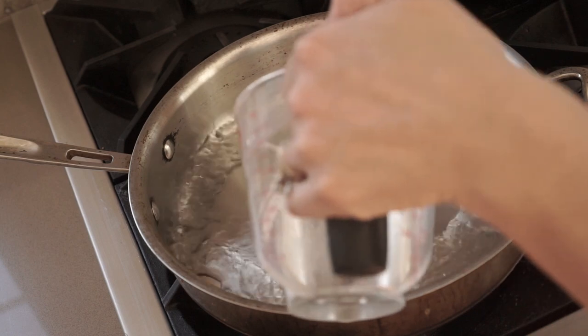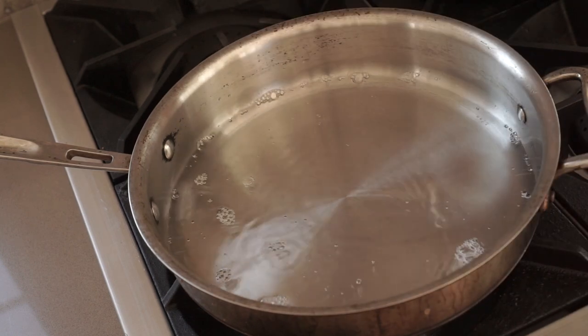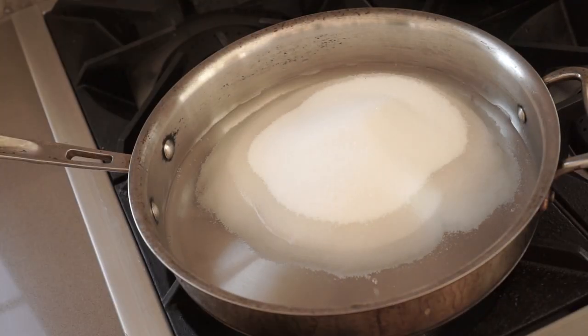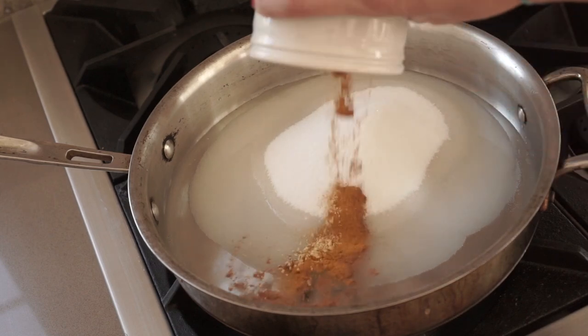Once you've sliced those up, get started on the syrup. All it is is one and a half cups of white vinegar and three cups of white sugar. Then I like to add some sweet spices — this is optional. Some people do garlic and onion powder, but I think that's better suited to plain pickled jalapeños. For these I do something a little different: a teaspoon of cinnamon, a teaspoon of turmeric, and a teaspoon of ginger.